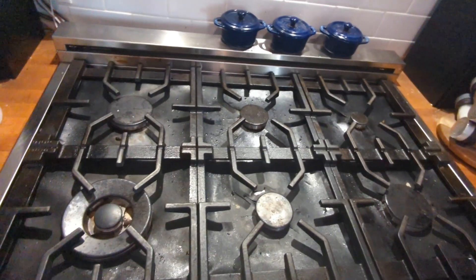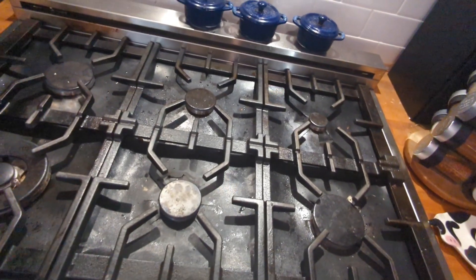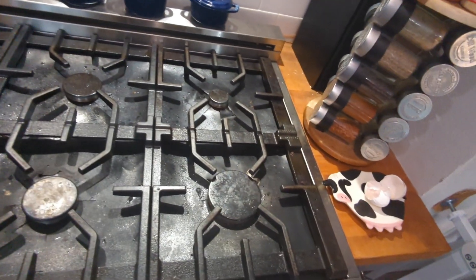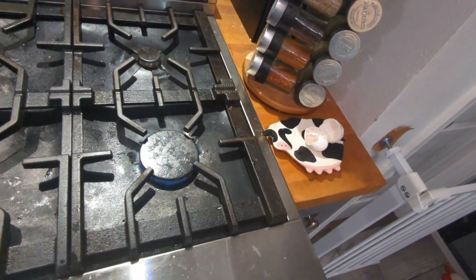All the other burners still work just fine. I'll demonstrate — this one turns on fine, this one turns on fine, this one turns on fine, that one turns on fine, and this one here turns on great.